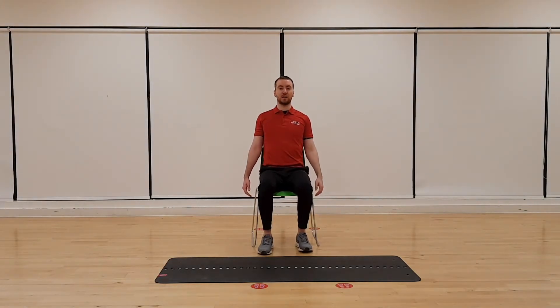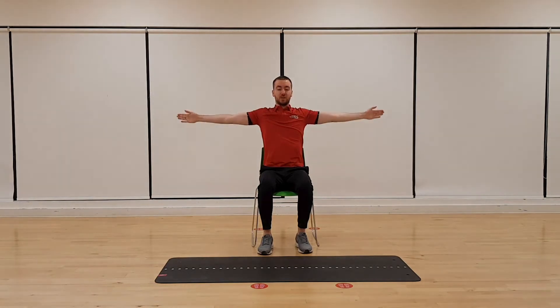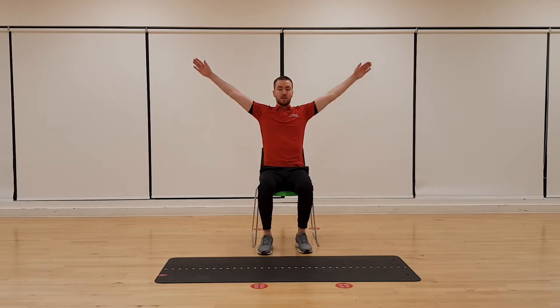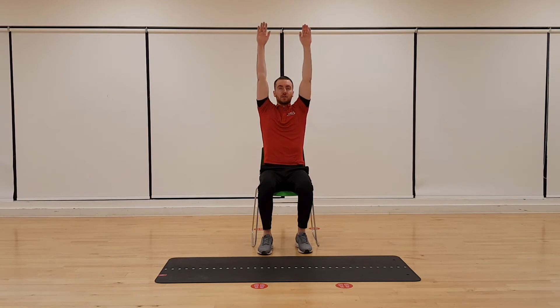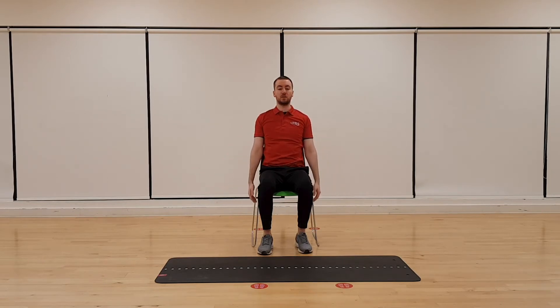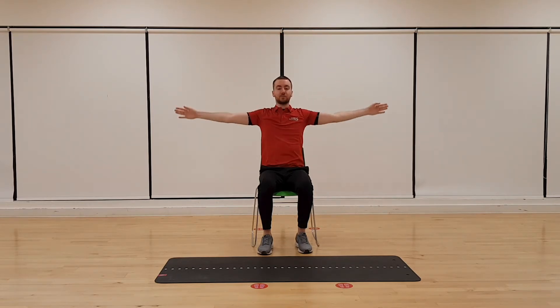Hands by our sides again. Make sure our back is nice and straight, chest pushed forward. With straight arms we're simply going to raise them up to our sides, bring them up above our head, stretching towards the ceiling, and back down. Keep those arms nice and straight and keep the shoulders down as well. Just loosening up those joints — they get quite stiff when you're at the computer all day. Let's go one more time. Reach towards the ceiling and back down. Well done.